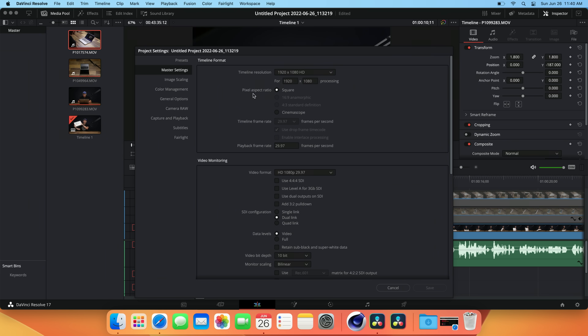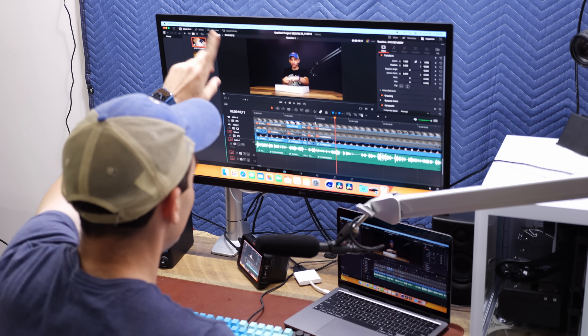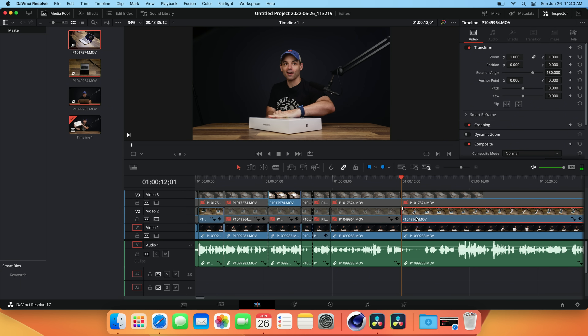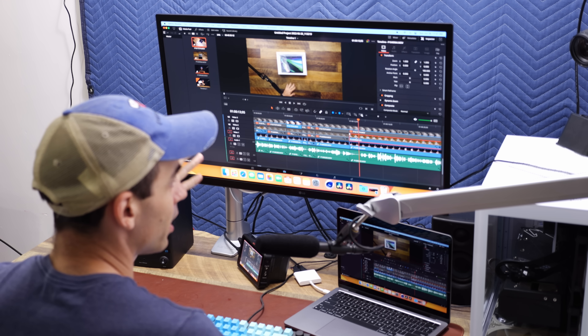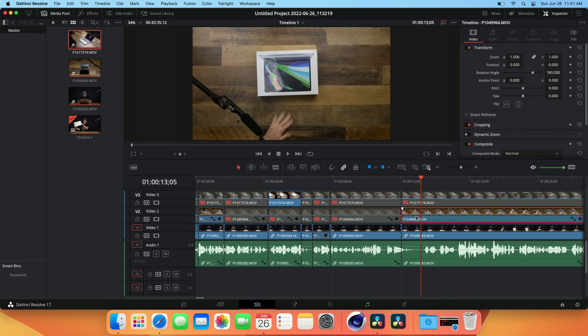Let's go to project settings. Currently the timeline resolution is 1080p, but this is shot in 4K — so let's switch the timeline to Ultra HD and save. Now we're showing actual 4K in the timeline. It took a little bit longer to speed up on that one, but that's pretty good so far. I would never normally edit with a 4K timeline — I'd keep it at 1080p — but let's stress it as much as we can to find a fault in the M2.